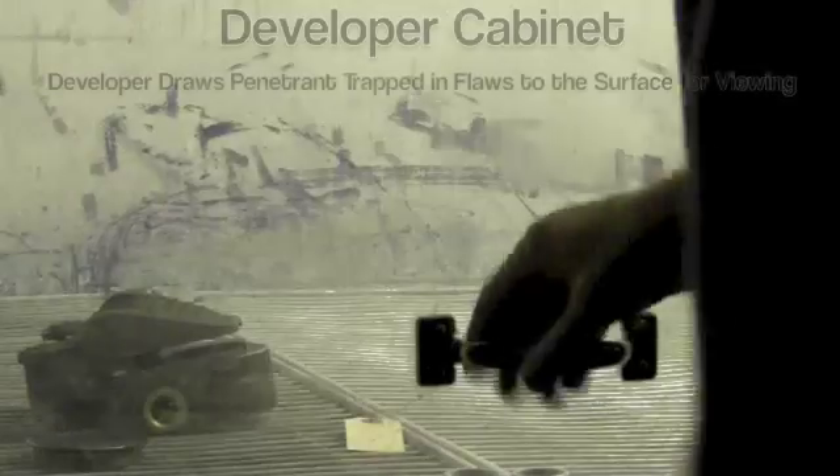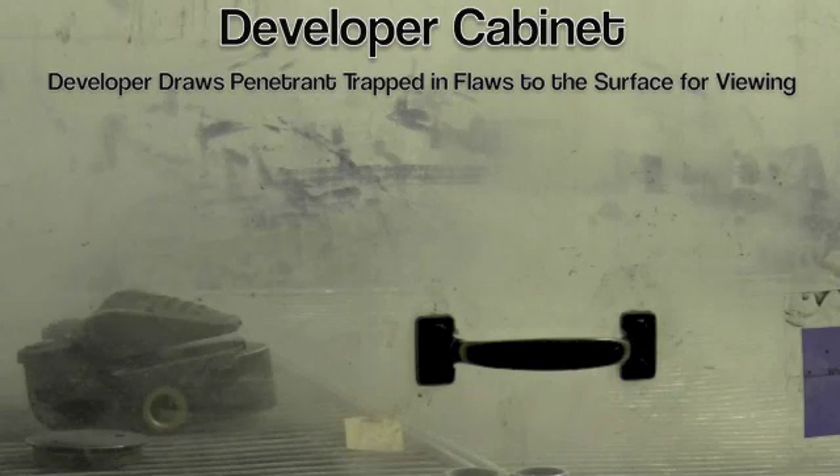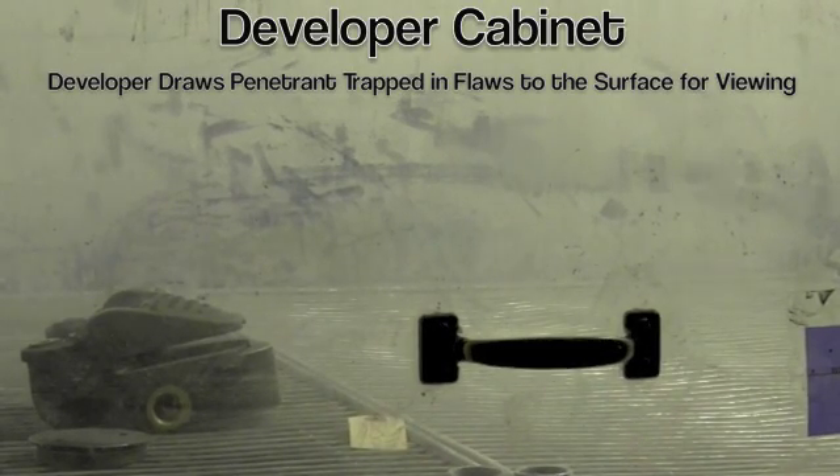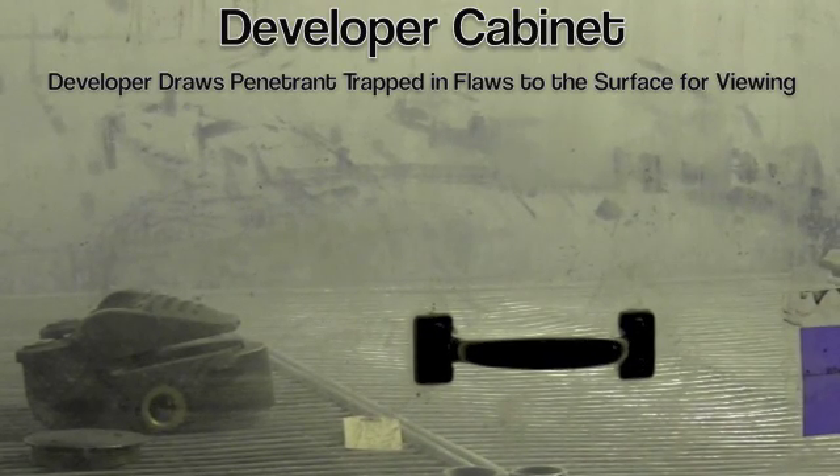Once these pieces are dry, they go into our developer cabinet. They're developed — again with the timer — and they are almost ready to inspect.